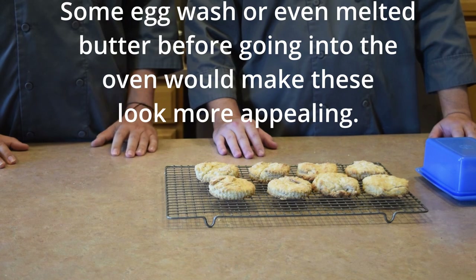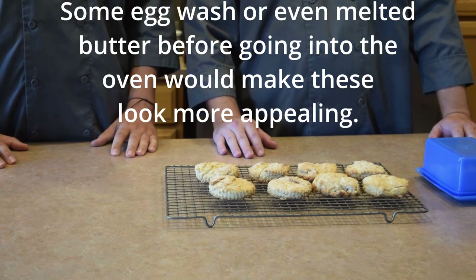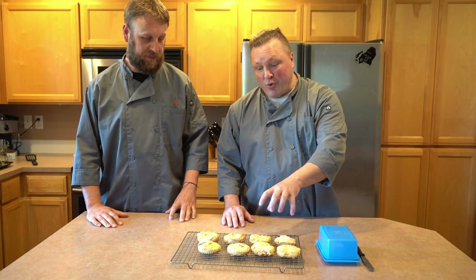A few moments later... our biscuits are out. They're looking pretty good, so let's go ahead and give these a taste and see how we did. These would be great with a little bit of jelly on them, and underneath a bed of gravy they'd be even better. But for this, we're just gonna try them with a little bit of butter and see how they came out.